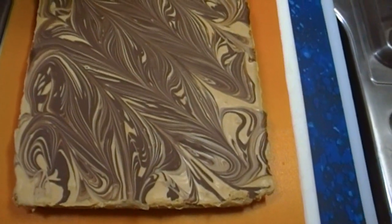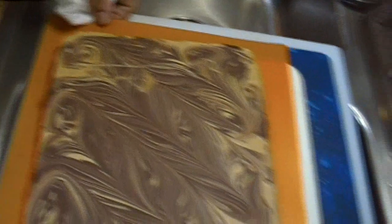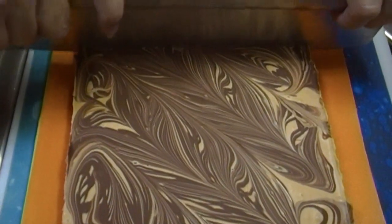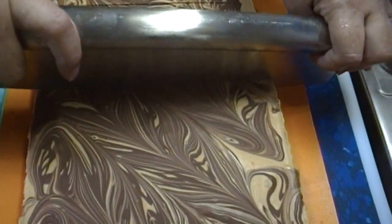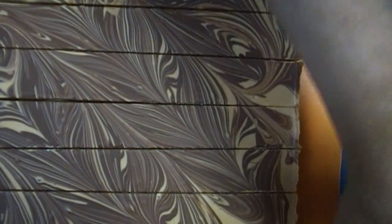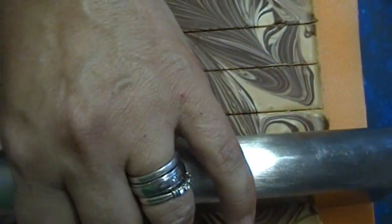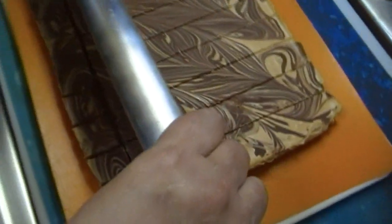This smells fantastic and it looks fantastic as well. I'm going to take my pizza cutter and just start cutting. You don't need to make giant pieces because this is going to be really rich. You'll want to store this in an airtight container — this time of year I would probably say store it in the fridge. And it has gotten a very similar consistency to fudge, even though we didn't really make a fudge recipe.